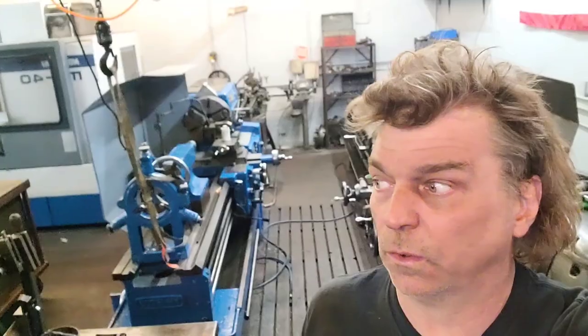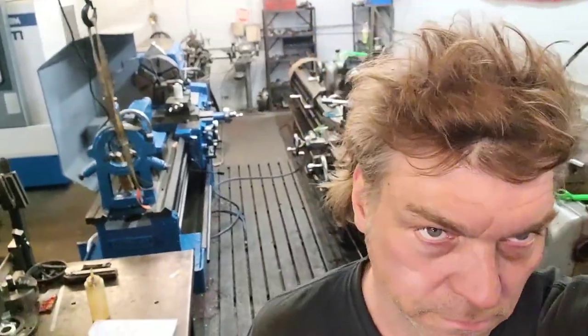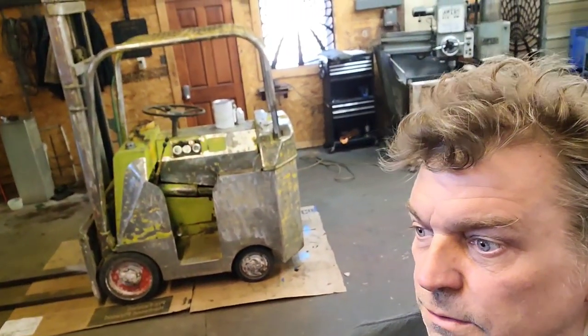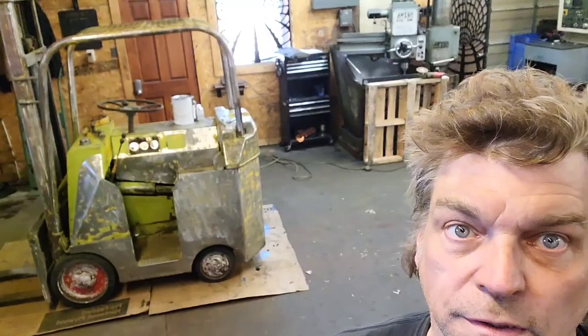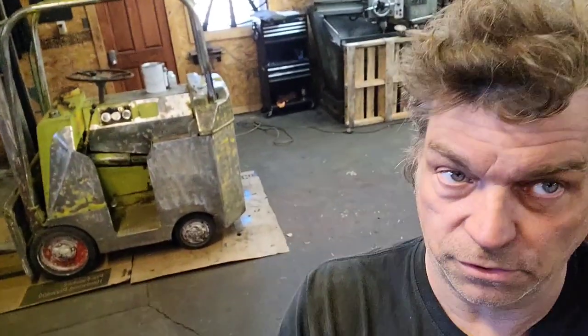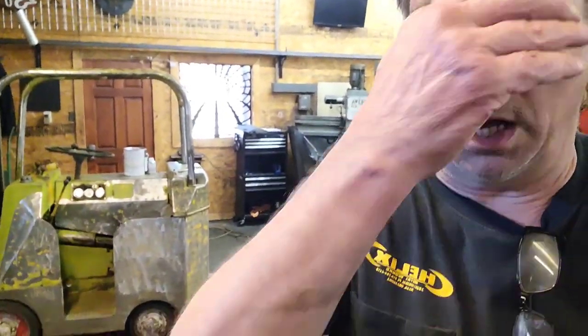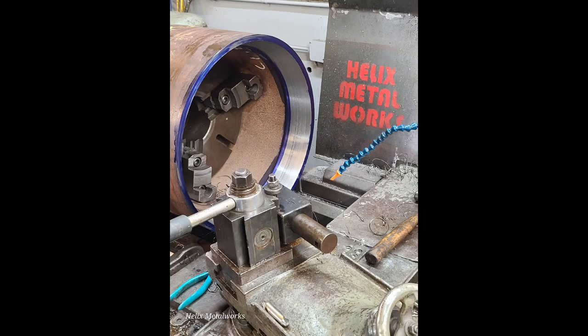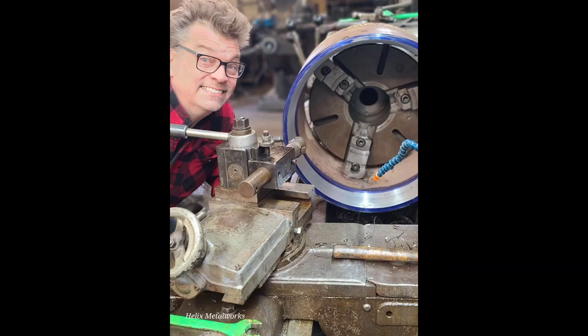This is going to conclude this video. I've got to get home — I'm tired, it's been a long day. That lathe is going to get caterpillar yellow; we might just do a little time lapse on that. But this ought to be good for this video. I'll try to cram all these clips together and get something watchable out of it. Thanks a lot — see you next time.